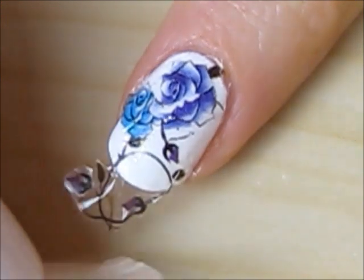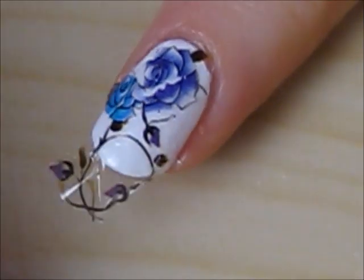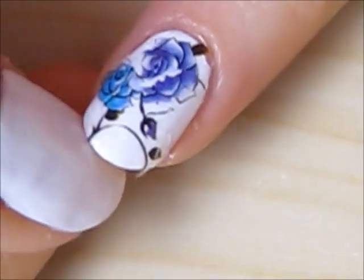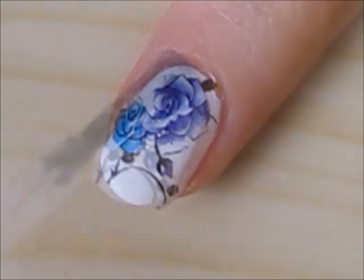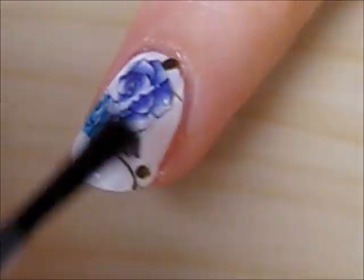Doesn't that look amazing? Gently pull off any excess tattoo. Finish off with a fast drying top coat to seal in your design and add a beautiful shine.